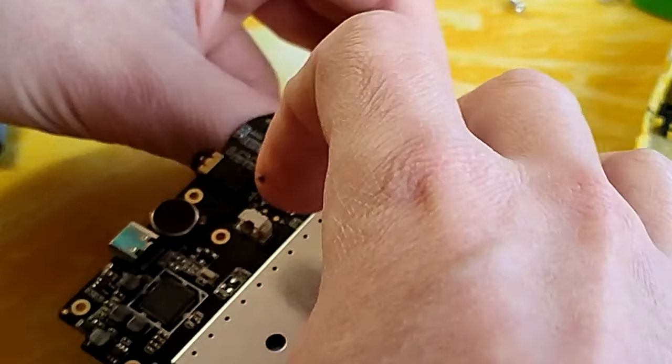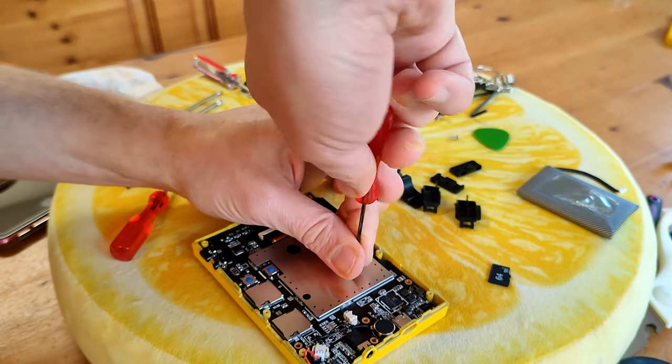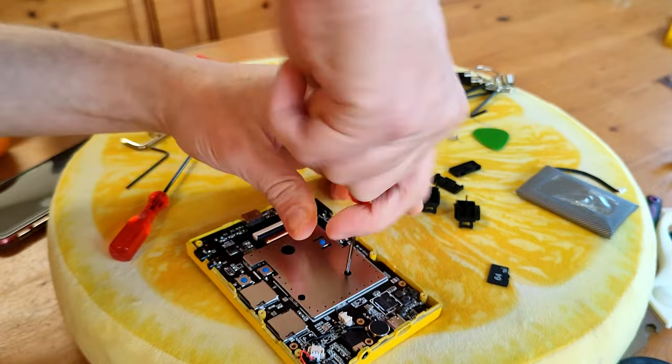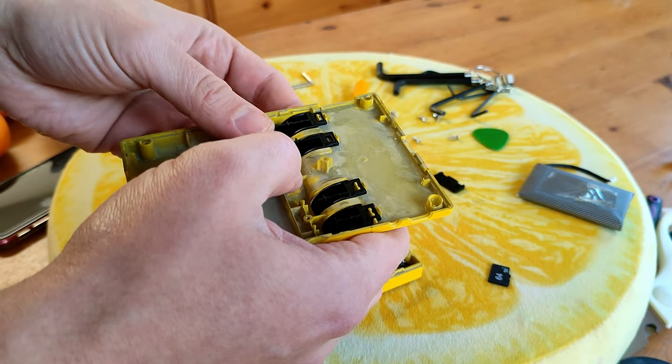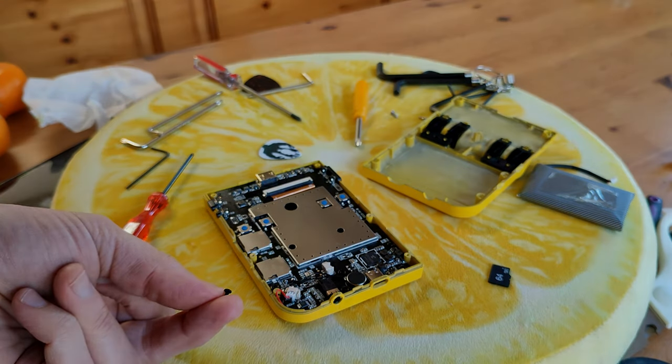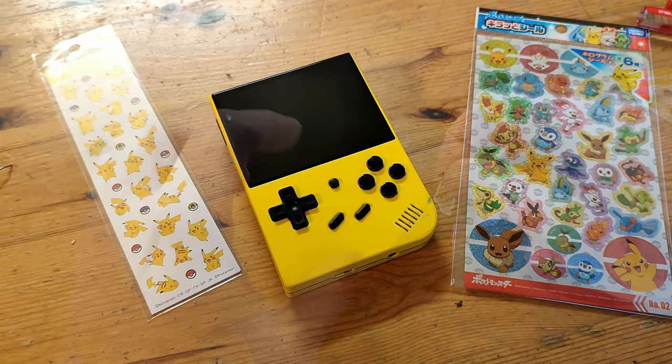And then accidentally snap one of the speaker wires. Solder, solder. And now we can screw everything back together. Then find a piece of plastic is broken off from the shoulder button. But we have good news — one extra screw! To fix the painting imperfections, we decided to go with some Pikachu stickers.